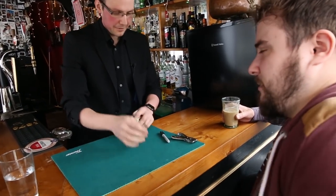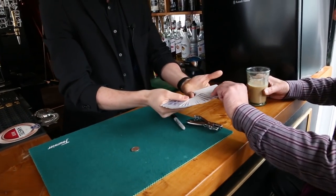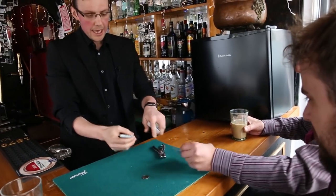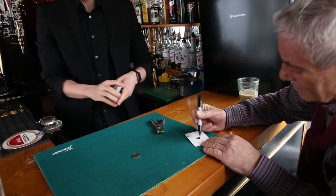Do you have a coin I could borrow? That'd be superb. And if you wouldn't mind grabbing out a card — it can be any card. Turn it face up for me. And just so we know it can be any card, put your name in there for me as well.